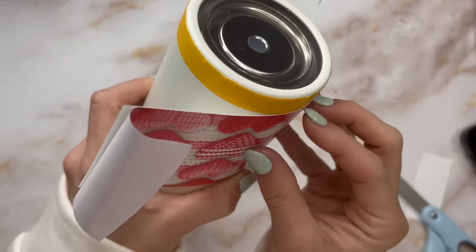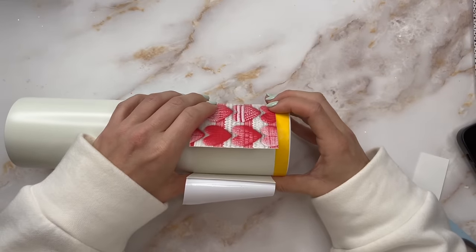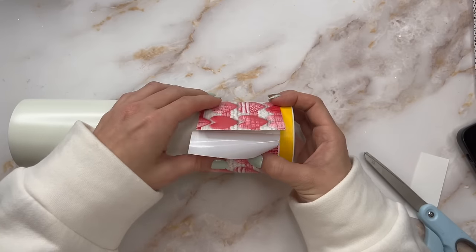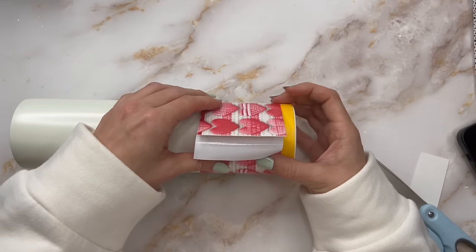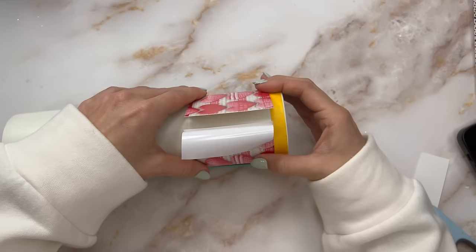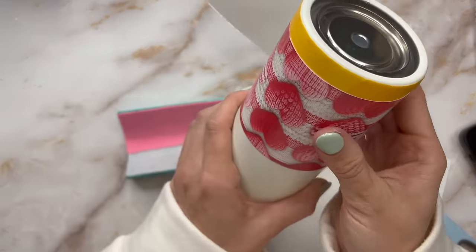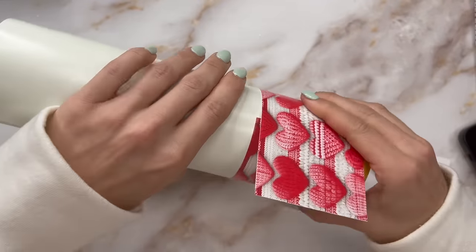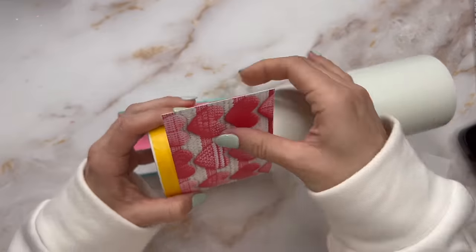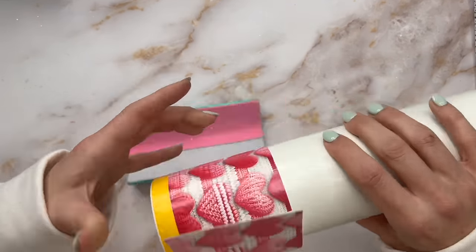Once we've got that first half-inch stripe on, we'll go in with our first vinyl stripe. I'm using the heart pattern for the very bottom. I'm going to cut away maybe an inch of the backing and wrap the vinyl around the cup, trying to get this as straight and lined up as possible. It really doesn't have to be super perfect, but you want your vinyl as straight as you can get it. Sometimes you just can't get it straight and that's okay — you can always cut off the excess if it doesn't line up perfectly. Just do your best.